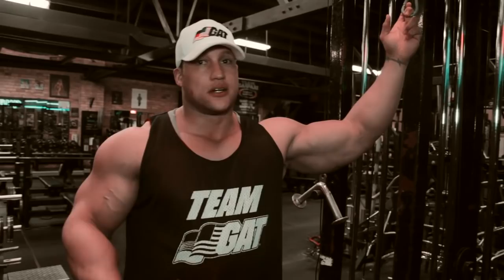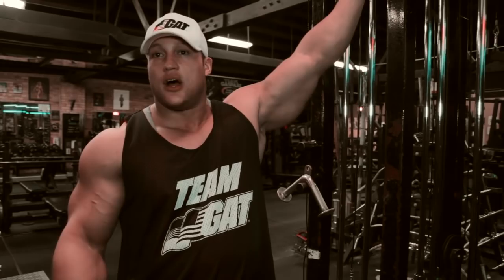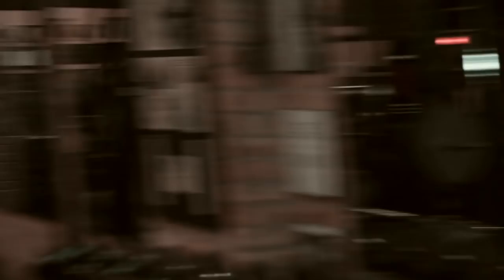So anybody looking to get big arms, I would say do three exercises, about four sets — that's generally what I do for each muscle, for the biceps and the triceps. I like to work the muscles out together sometimes too. Today we're going to start with triceps, go back and forth triceps and biceps — three exercises, four different sets. Every now and then we might throw some drop sets in just to get a good pump, but usually it's just straight sets. We're going to start with some press downs.